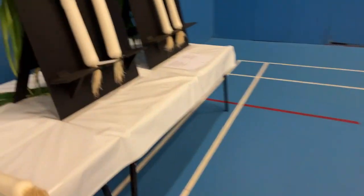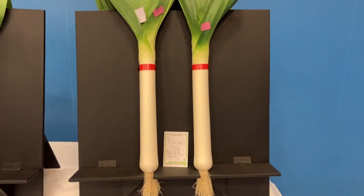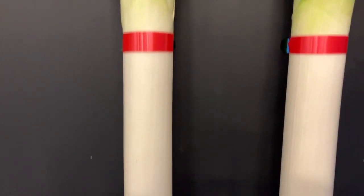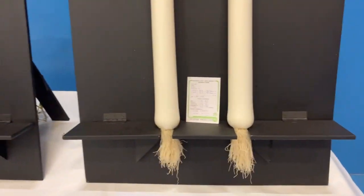Moving along to the Blanch Leek class. First in the Blanch Leeks — two very nice Leeks. Good length, both very even, as we can see. Nice and straight, very good condition. Two good Leeks — 196 cube.